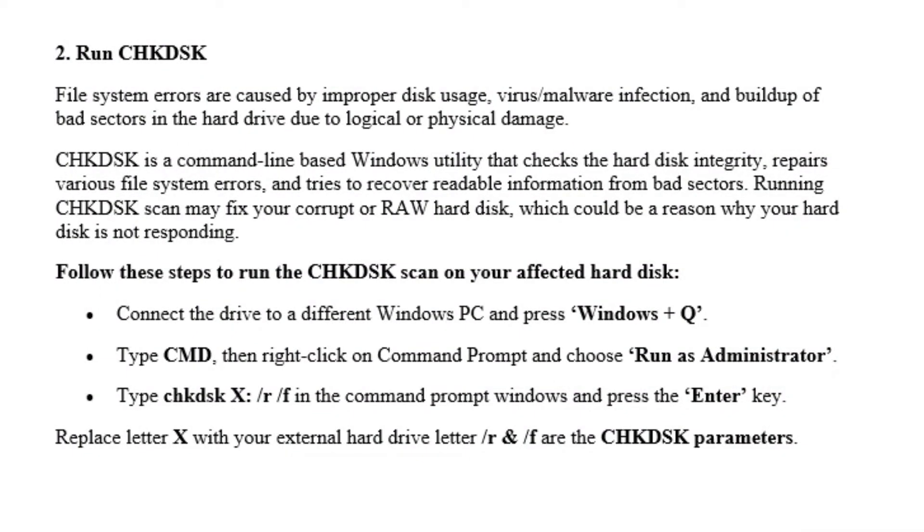Moving on to the second method: running a CHKDSK. This is a command line based Windows utility that checks hard drive disk integrity, repairs various file system errors, and tries to recover readable information from bad sectors. Running this scan may fix your corrupt or raw hard disk, which could be the reason your hard disk is not responding.